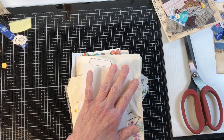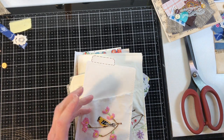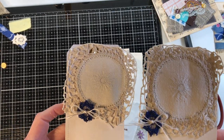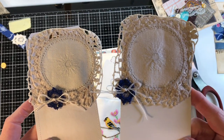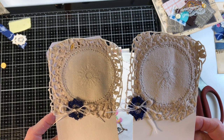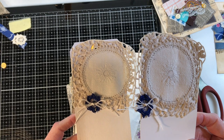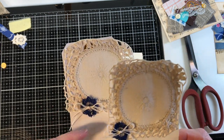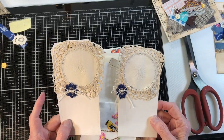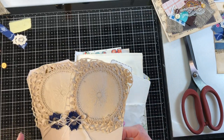The ones I thought I would hate, I liked the best so far. I just took a kind of a square circle out of the ugliest doily — it was inside a package with a bunch of other doilies that was sealed. But I ended up liking the way they turned out — there was just something about them. So there's those two tags.